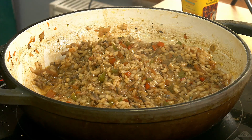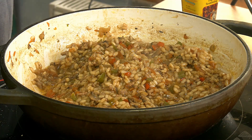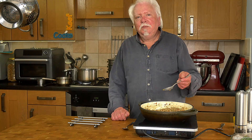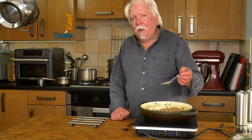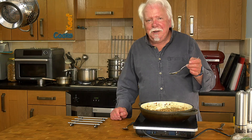We've actually had 30 minutes, so let's try it. Got some serious flavour building up there. The rice is still a teeny bit al dente, so I'll just put the last bit of stock in and cook that down and then I think we're done.